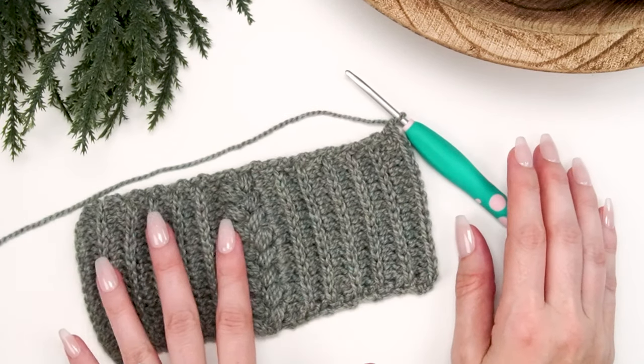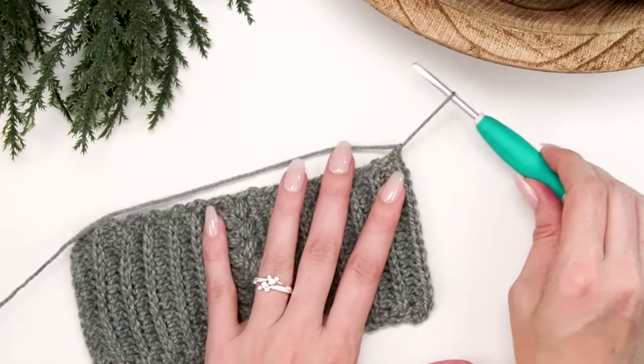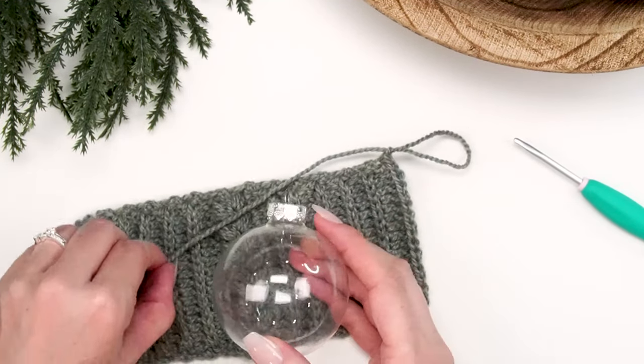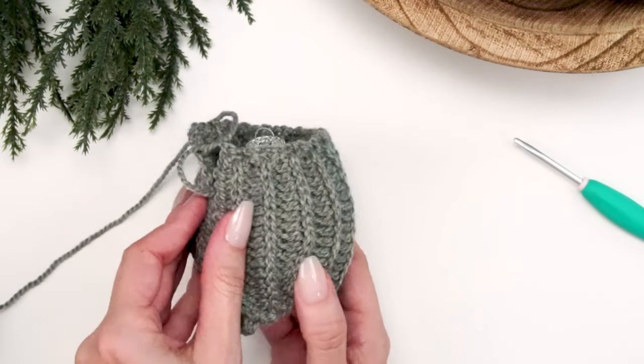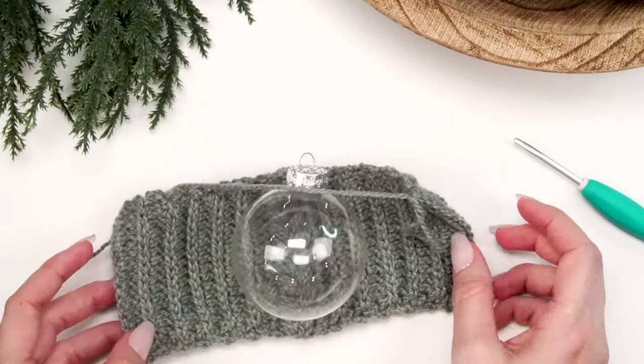After the regular half double crochet row, turn your work and start back in the third loop pattern: single crochet in the back loop only for the first stitch, then half double crochet in the third loop all the way across until the last stitch. There's a total of 26 rows for this size — 12 rows, two puff rows, and 12 rows. You can wrap this around the ornament to check the fit — it should stretch just a little.